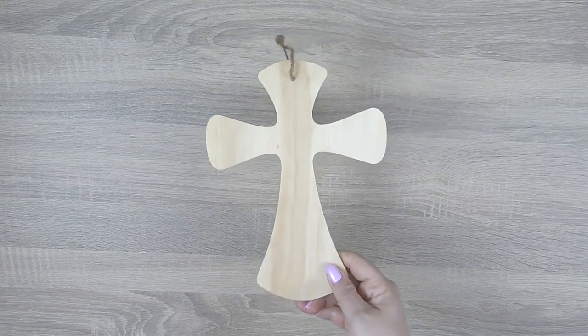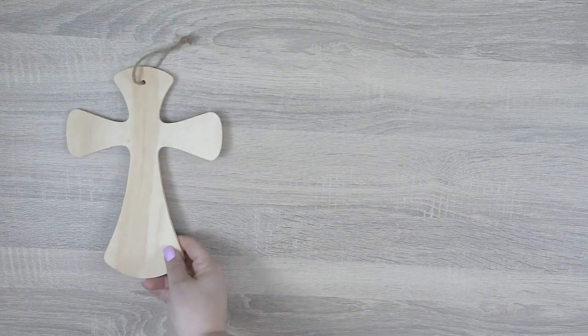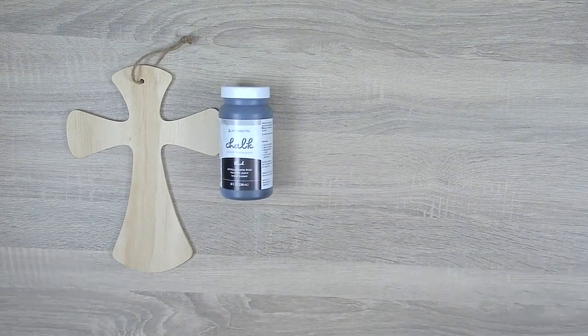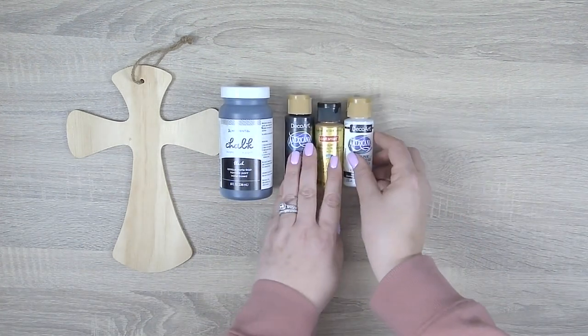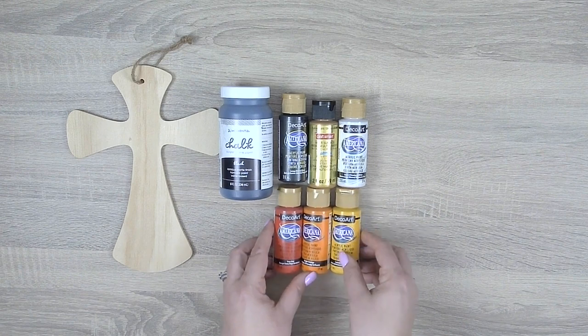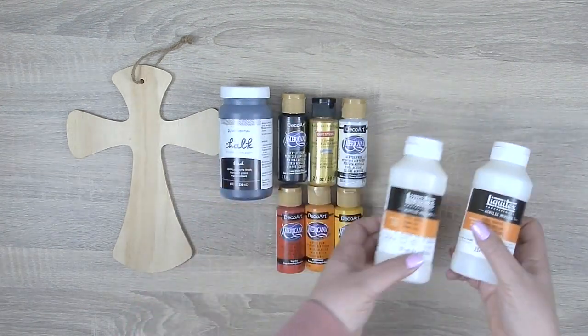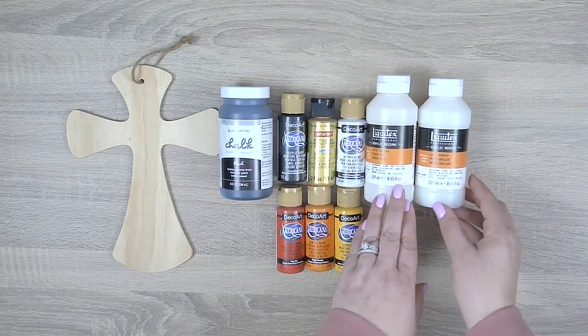For materials we'll begin with a nine and a half by seven inch unfinished wood hanging cross, some black chalk paint, some acrylic paint in black, radiant gold, white, red, orange, and yellow, some matte varnish for base coat protection, and gloss varnish to protect the entire project.